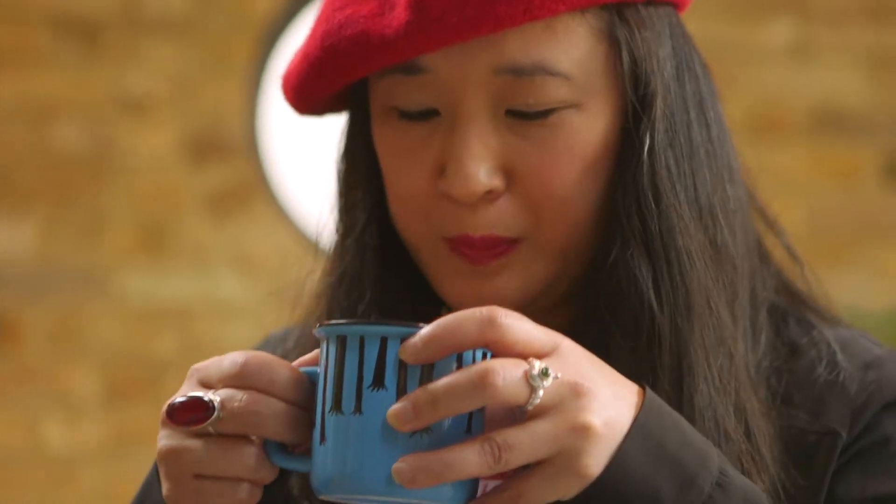I think I might add a bit more milk. That is beautiful.